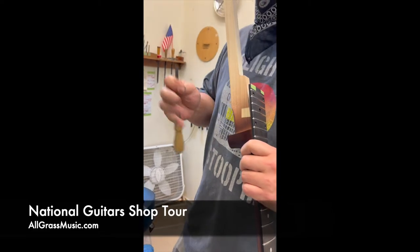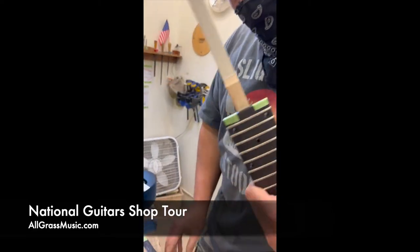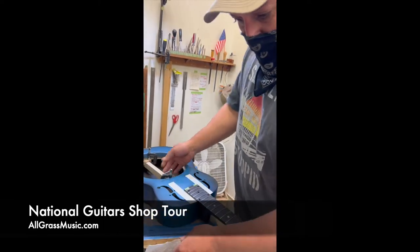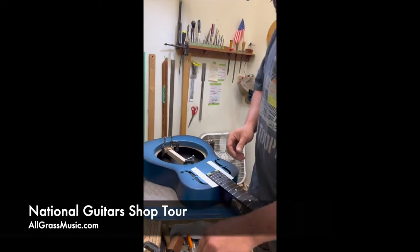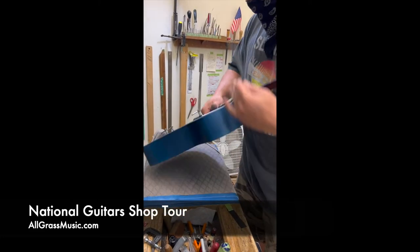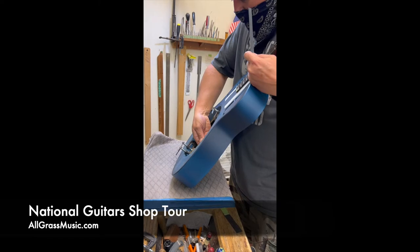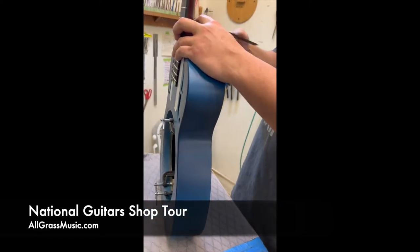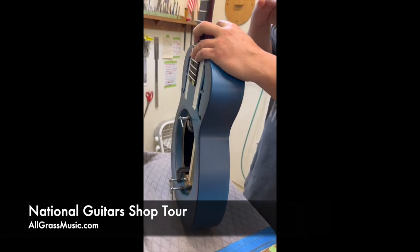And then it sucks it down. That's what they mean when you say handcrafted. It sucks it down to the body. And once we get it really close, we pull some sandpaper. Right where that contact paper is, I'll sand it to the body. It sucks it down really flush.